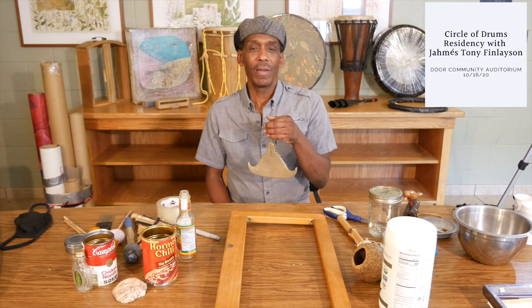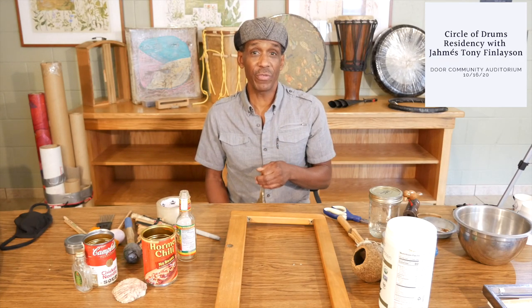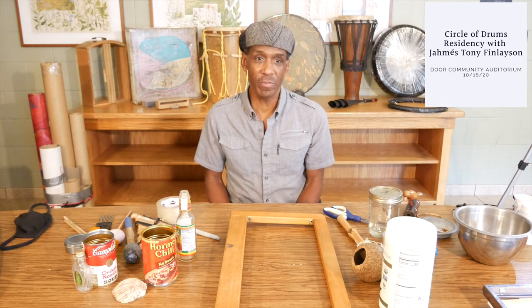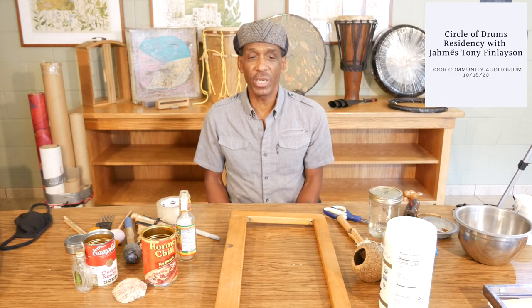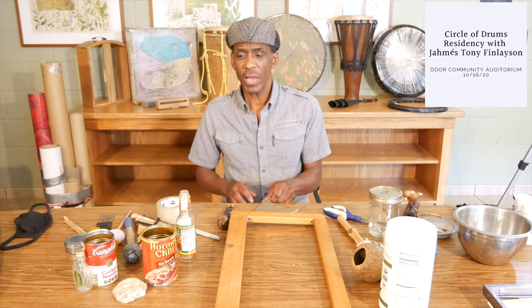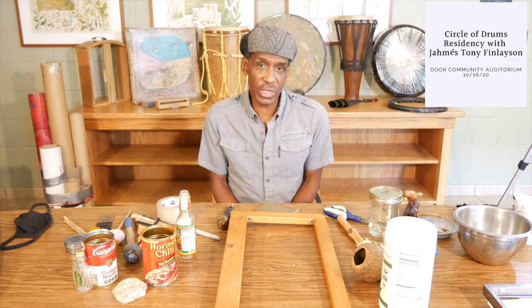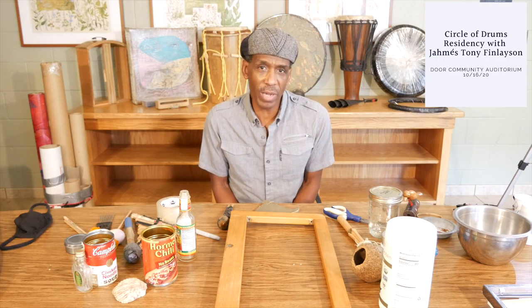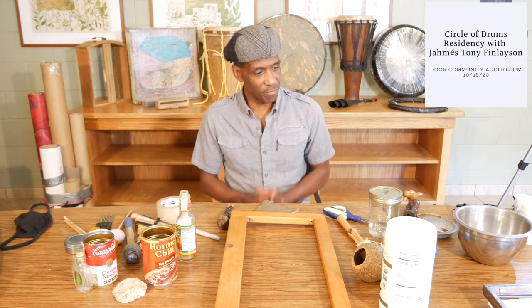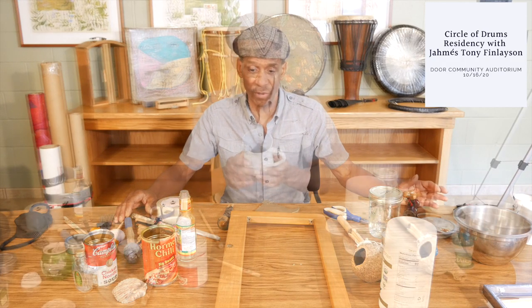Hi everyone, my name is Yamase Tony Finlayson and I'm here at the Door Community Auditorium doing a little residency today, demonstrating how to make instruments and how to play instruments that are created from found objects and normal household items. I have brought a number of things with me here that we can make musical instruments out of.